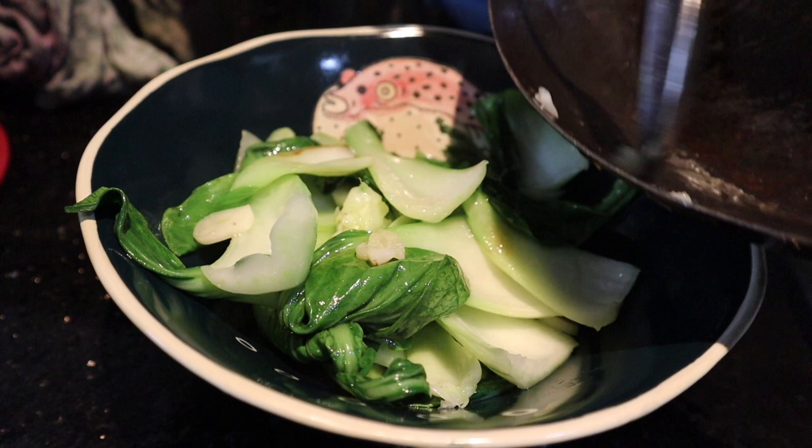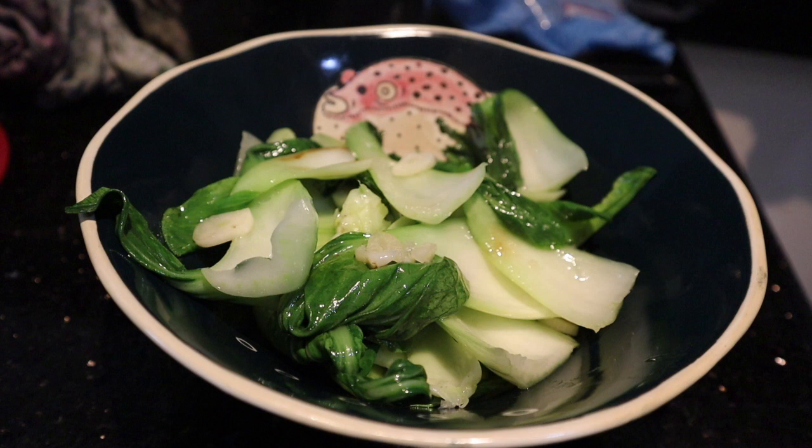If you don't want to stir fry bachoy and you want to steam it instead, you can steam the bachoy on medium heat for about three minutes. It goes very well with oyster sauce.